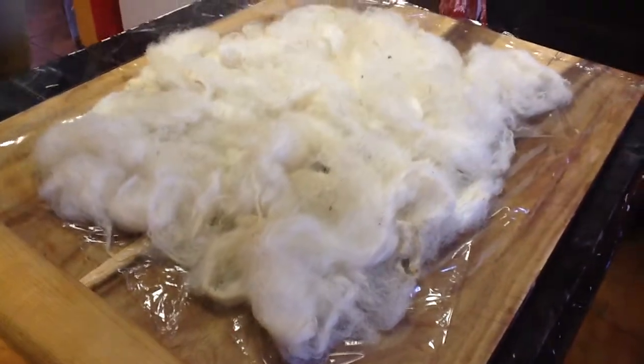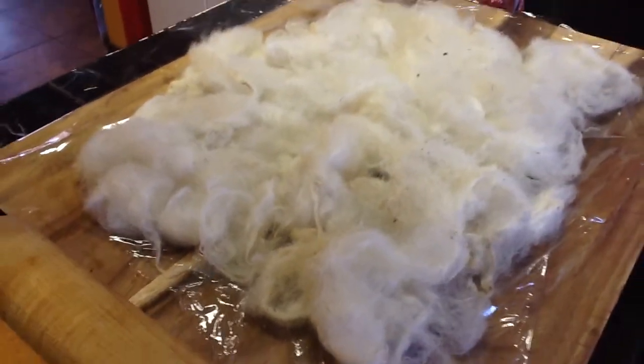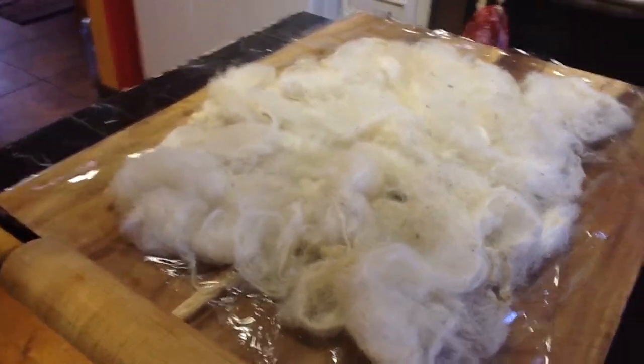Welcome back to Quarter Cupboard. We are going to do a different method of dyeing some wool. Here on the counter I have some Lincoln white yearling wool. It has been freshly washed and is actually still wet from the washing.